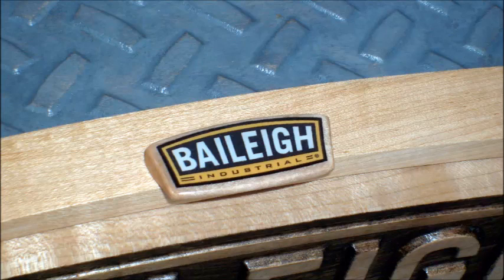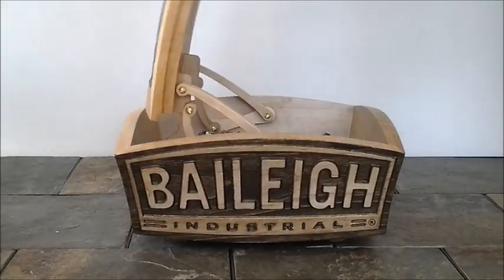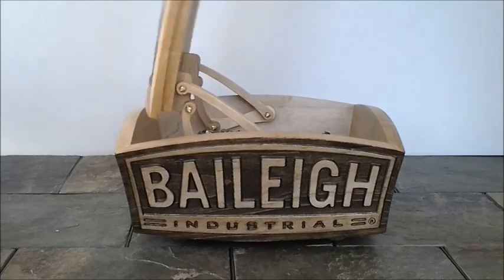To give an industrial look, the top features a diamond plate design — but that's no ordinary design, that's a Bailey logo diamond plate design. The box features hidden, articulated hinges to allow the cover to be opened and closed smoothly.